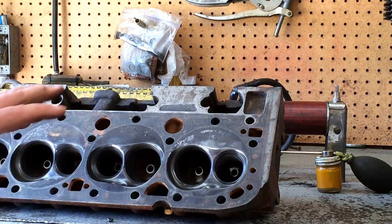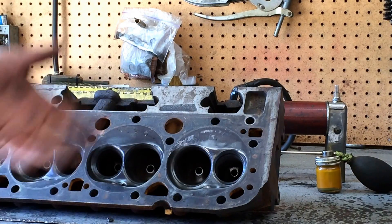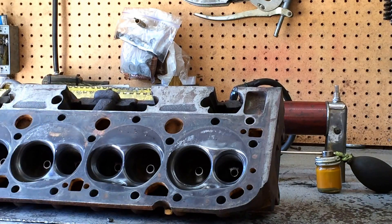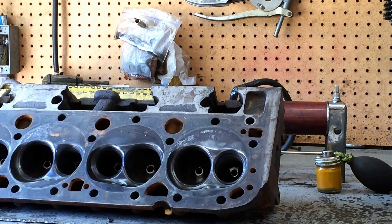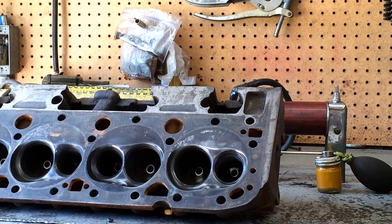I'm going to magna-flux them. I've not wire brushed any of this — I'm not taking any extra steps until I make sure these heads are good and not cracked. Then I'll paint them with a cast blast type paint that makes them look like fresh cast iron. As you can see, they pretty well are — they're in pretty good shape. I don't think they're cracked, but this is just a precaution. Then I'll wire brush all this and check the warpage with a straight edge and go from there.